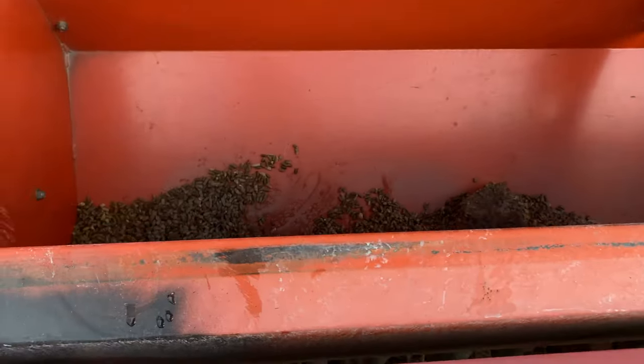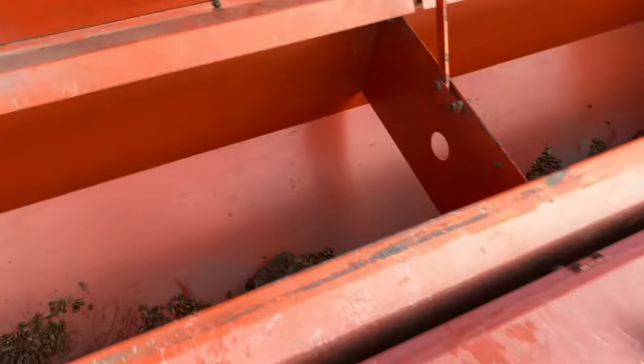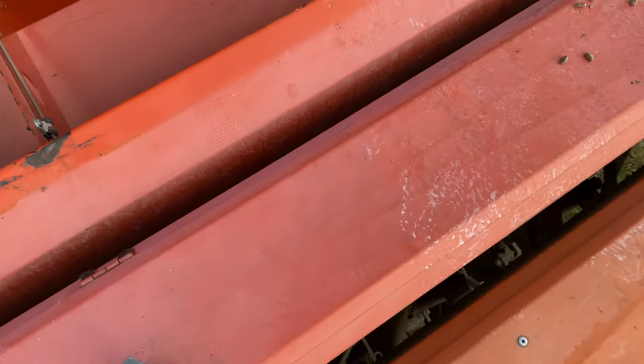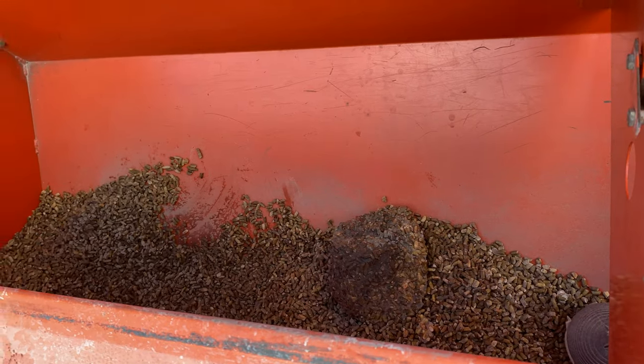I got some seed in here — just enough for now. There's a frozen chunk in there that'll thaw. I also got it inoculated — inoculant is a good bacteria that lives in the soil and helps the grass perform like it should.